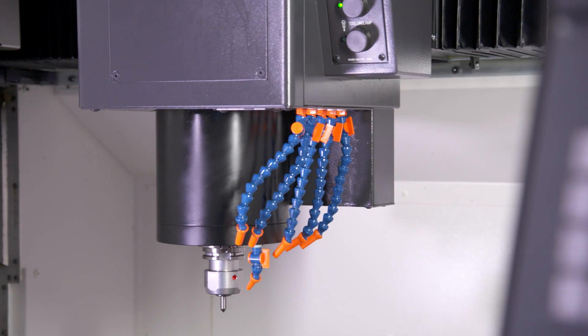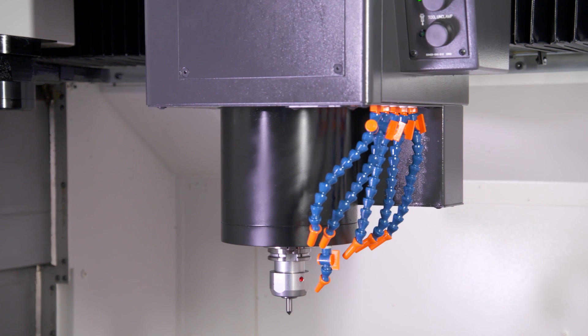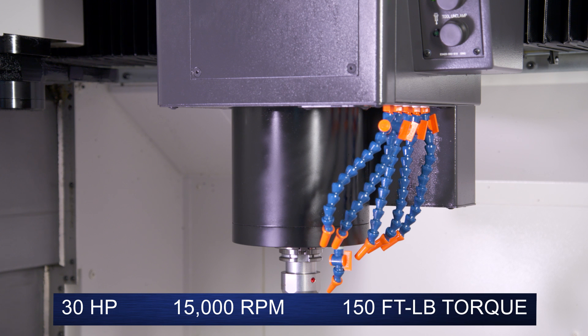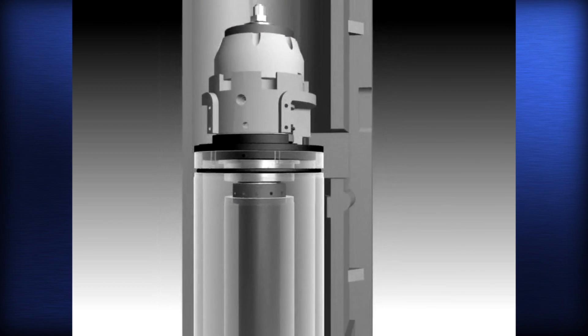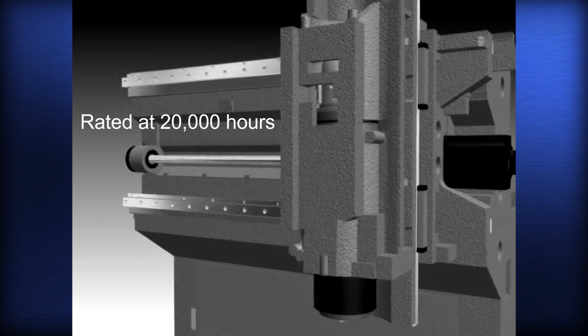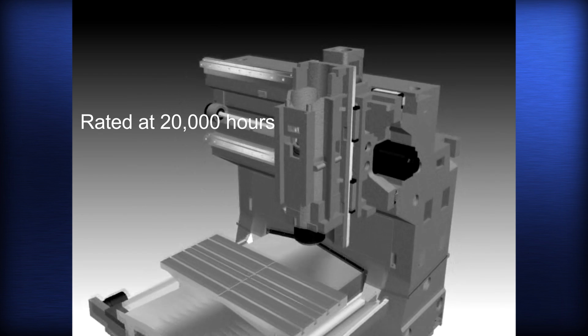The Cat40 Big Plus Spindle is the heart of the M560. With its 30 horsepower, 15,000 RPM, and 150 foot-pounds of torque, it is the market leader. And because of its intelligent air oil design and thermal stability, the M560 Spindle is rated as a 20,000 hour spindle — double the life of most of the competition.